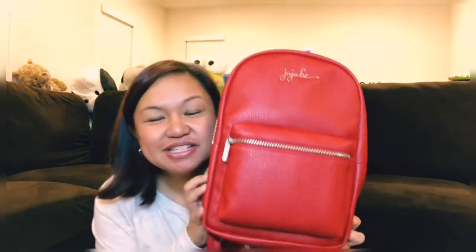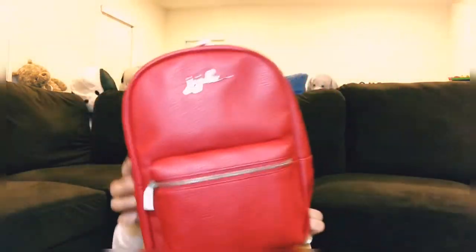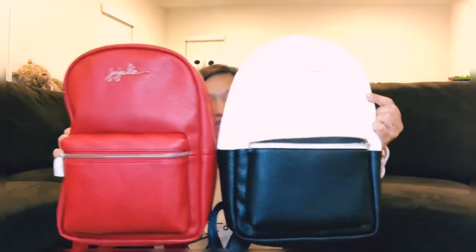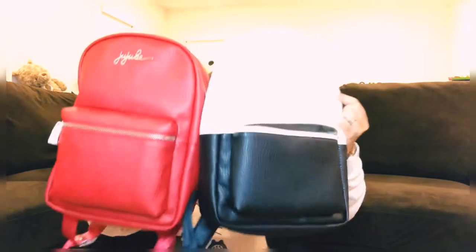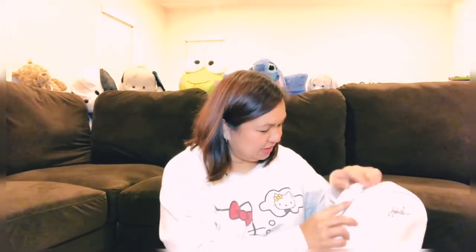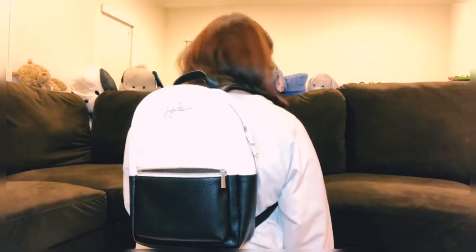Here is the Ever mini backpack in red. It's very, very red and I very, very love it. Same style, different color. It also comes in an olive black color. I'm totally wearing this tomorrow. I'm five-four and fluffy, and this fits me perfectly.